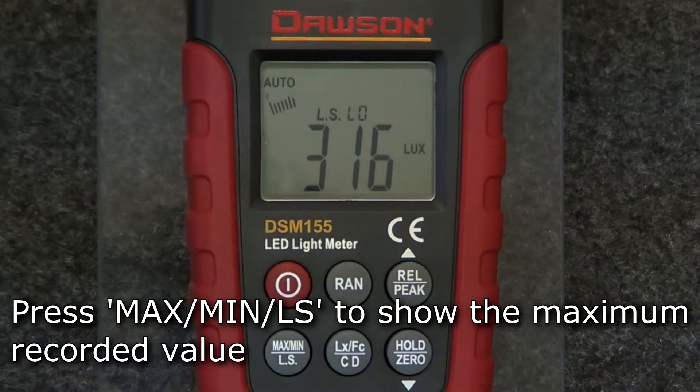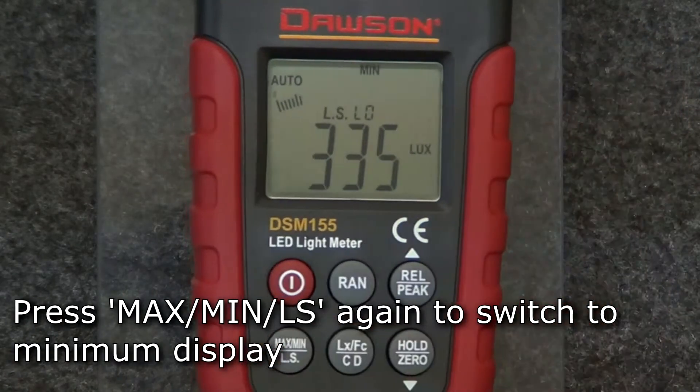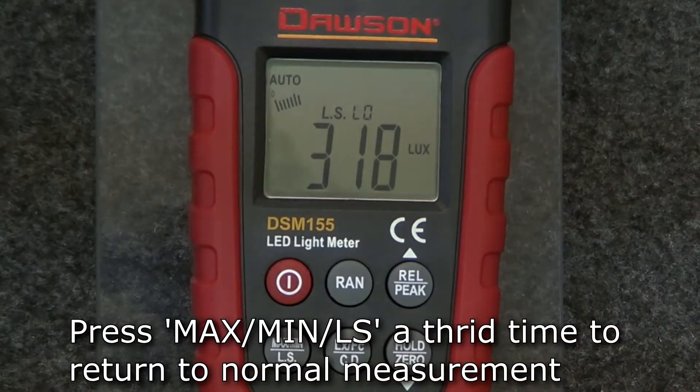To show the maximum value recorded, press the max-min-LS button and the display will show the maximum value recorded after pressing the button. Press the button again to switch to minimum display and the display now shows the minimum value recorded since switching to the minimum display. Press the button a third time to return the display to normal.